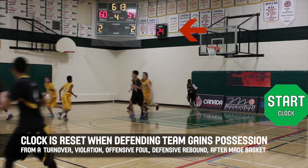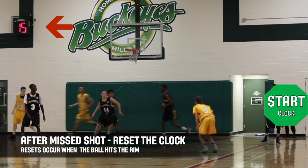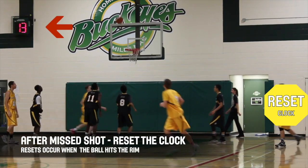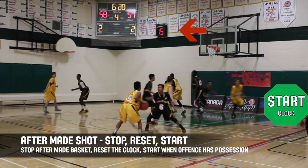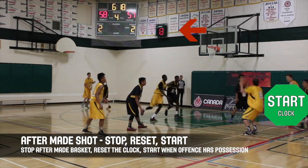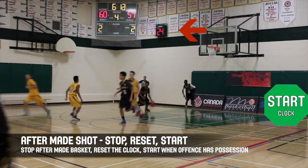The most common time to reset the clock is when the ball hits the rim after a shot. After a made basket, stop the shot clock first, then reset it, and start the clock again when a player touches the ball.